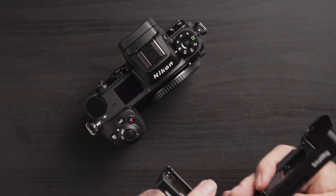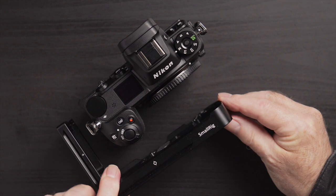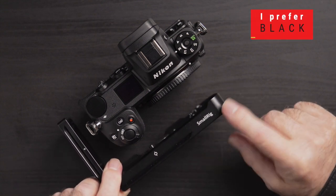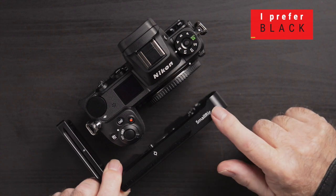The one that I bought is this SmallRig, and I don't have any particular reason why I chose SmallRig other than perhaps I've bought some of their other components and I'm very happy with them. So I went for this.